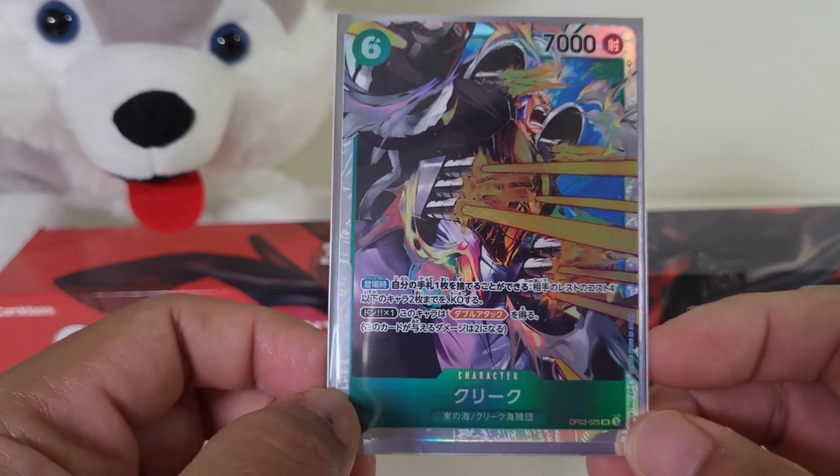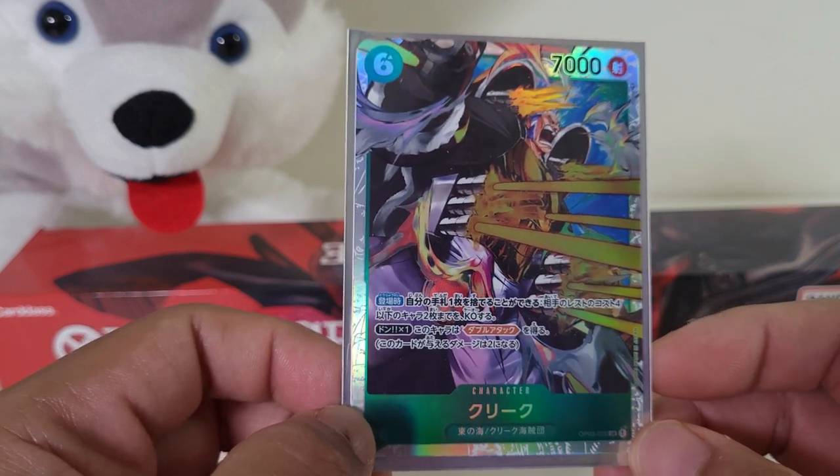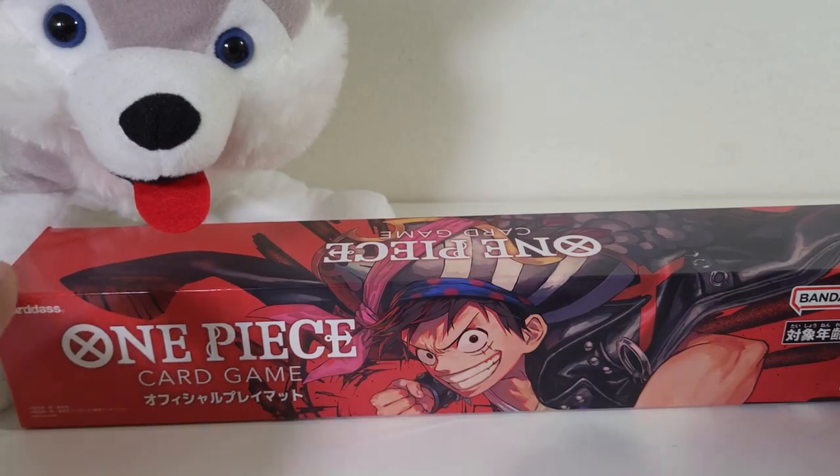Alright, now without further ado guys, let's go check out the Luffy playmat.